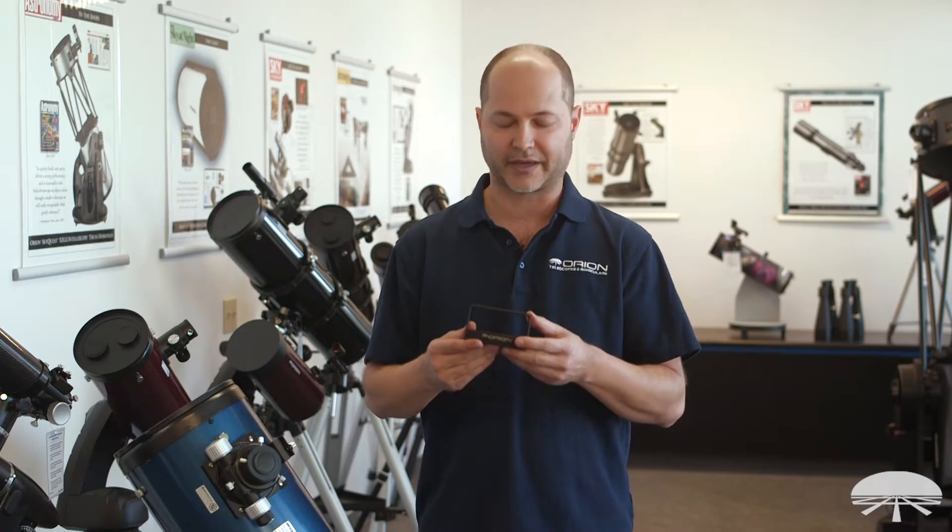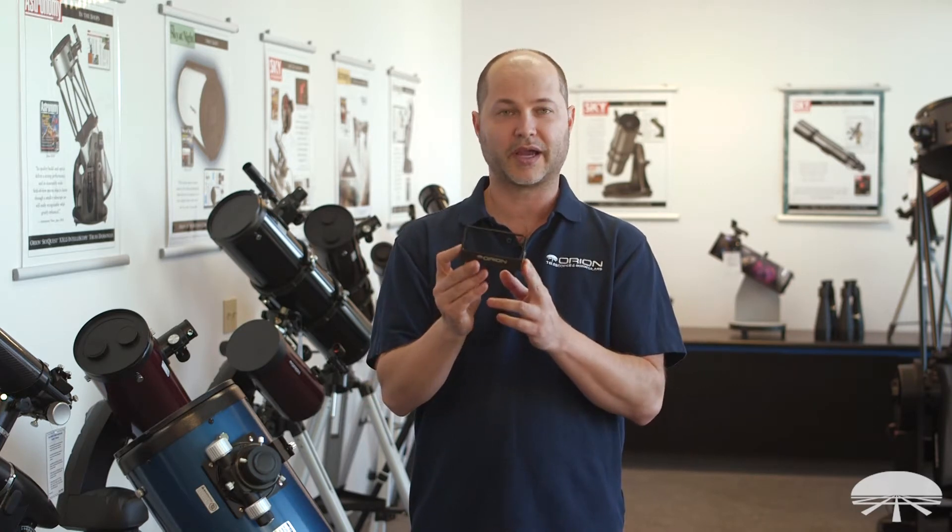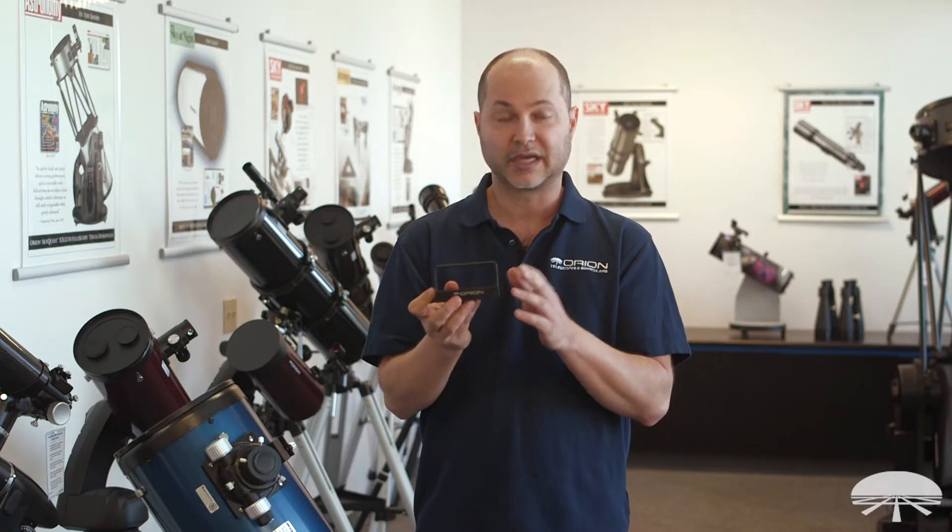Hello, I'm Ken with Orion Telescopes and Binoculars, and this little guy is the Orion magnetic one pound counterweight for Dobsonian telescopes.